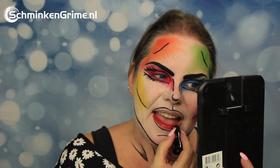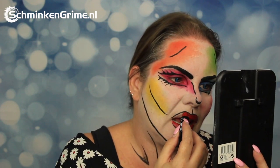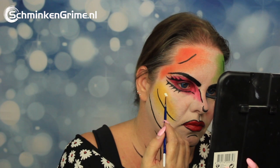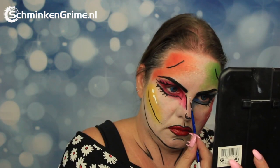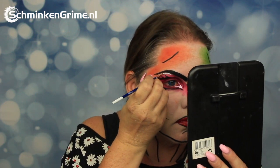A red lipstick by Meron is applied, followed by some white highlights. The highlights are by Diamond FX as well — the Essential White. There are a few highlights on the cheekbone, around the eyes, on the nose, and on the lipstick.